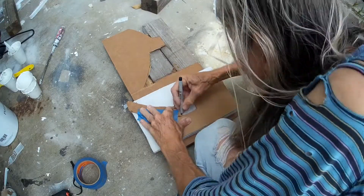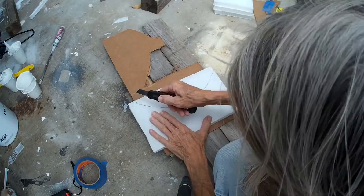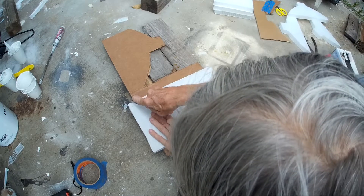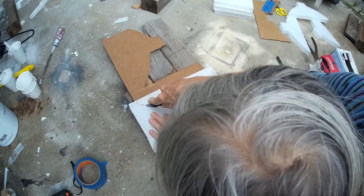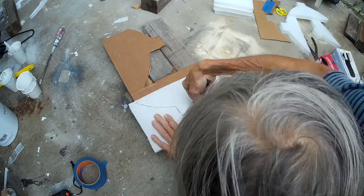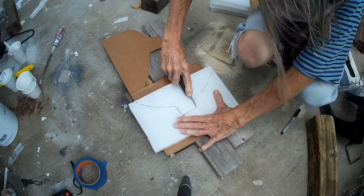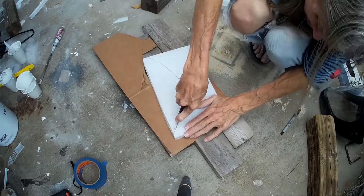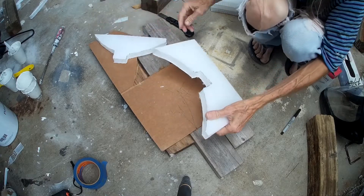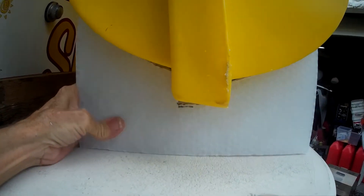I made a cardboard template in the shape of the edge of the dinghy and transferred that to some honeycomb core. Here I'm cutting the core with a razor knife, like a carpet knife. This works okay for small cuts or precision stuff. There are lots of different ways to cut this stuff that you'll see in this series.